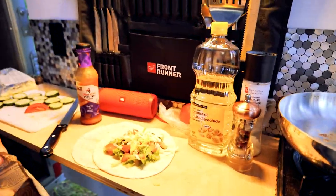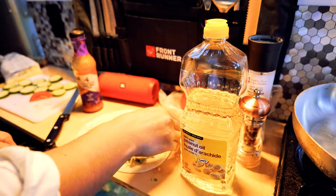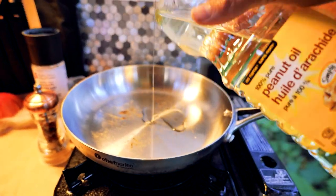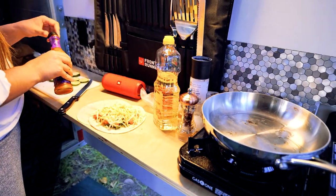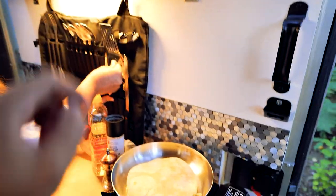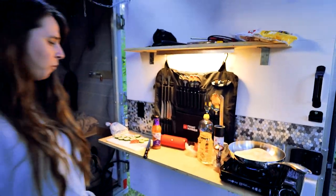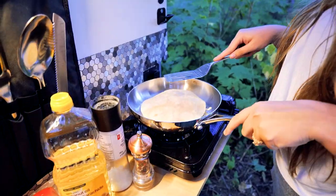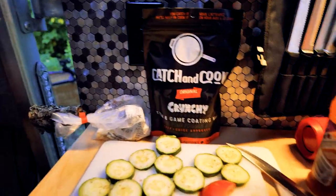I'll start this thing and get some oil hot. Swirl around a little bit — swirly swirly. Front Runner kitchen cook kit, coming in handy.